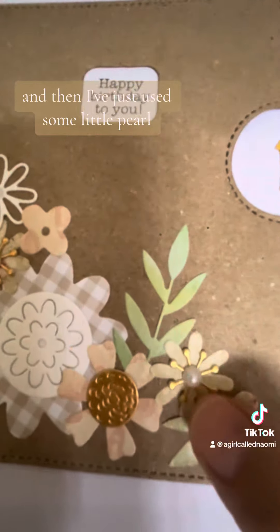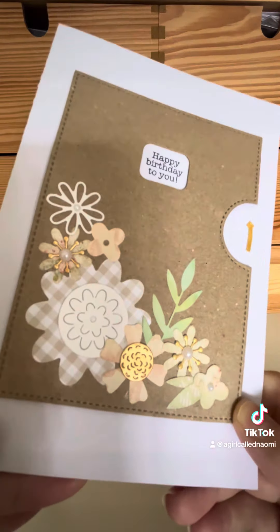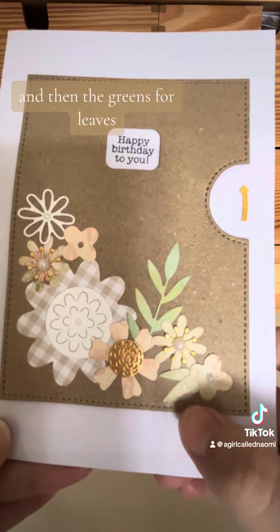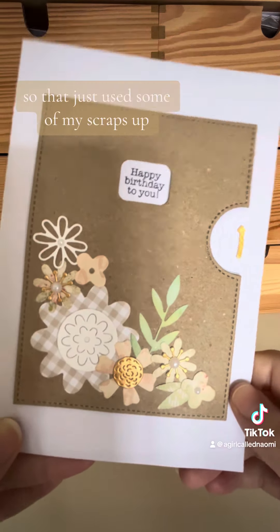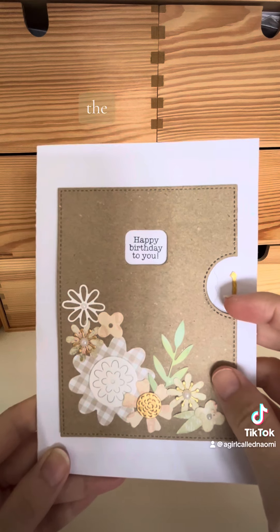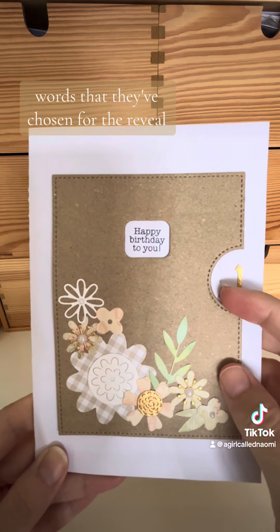I've just used some little pearl centers in the flowers and then the greens for the leaves. So that just used some of my scraps up, and then the words that they've chosen for the reveal wheel